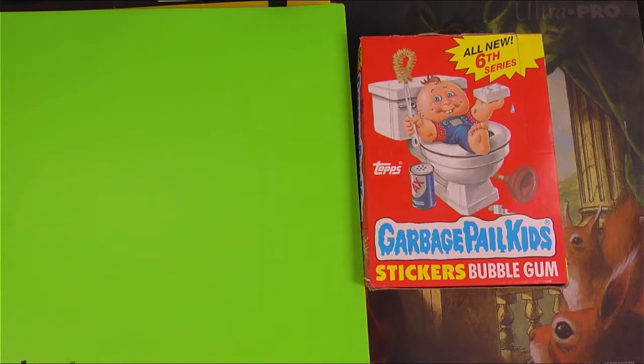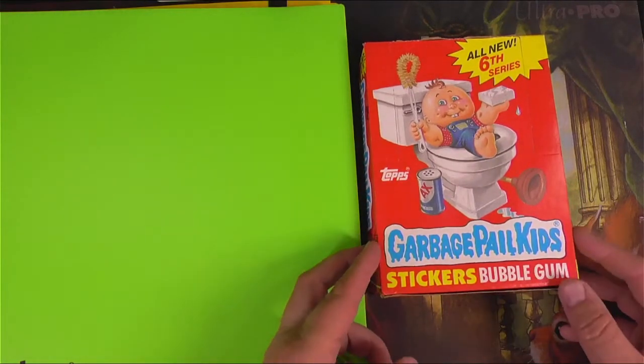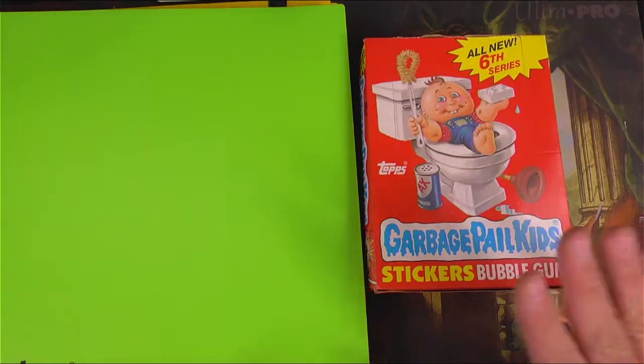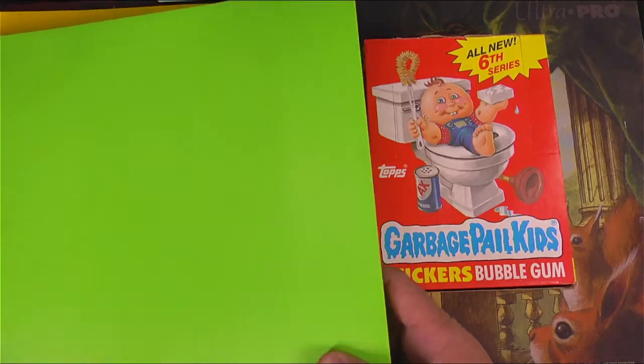Hey everyone, welcome to Tragic GPK. What we have today is my first foray into OS 6, Series 6 Garbage Pail Kids. My first packs cracked in over 30 years, almost 40 years — something like 35 years.